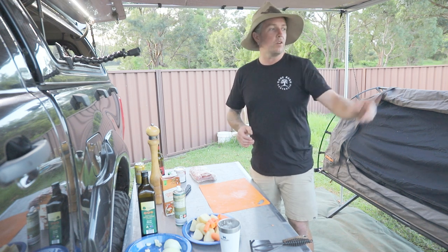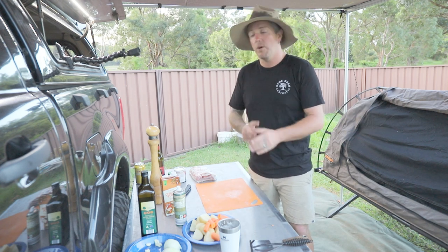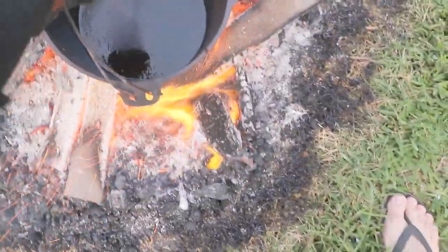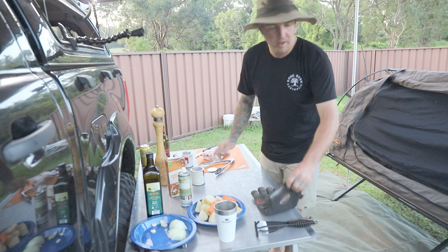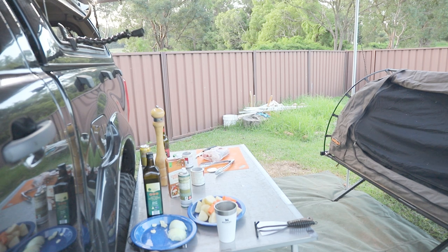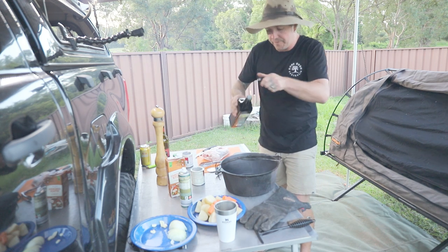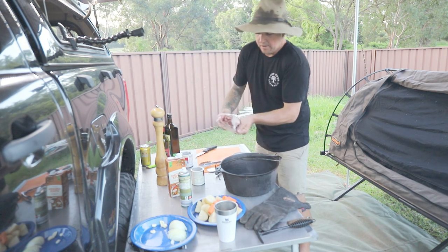What I'm gonna do is get the camp oven on the fire to warm it up, get it boiling hot, and we're gonna quickly brown the lamb shanks. There we go, let that warm up for a minute. As you can see it's piping hot — just gonna throw a little bit of olive oil in and throw the lamb shanks in.